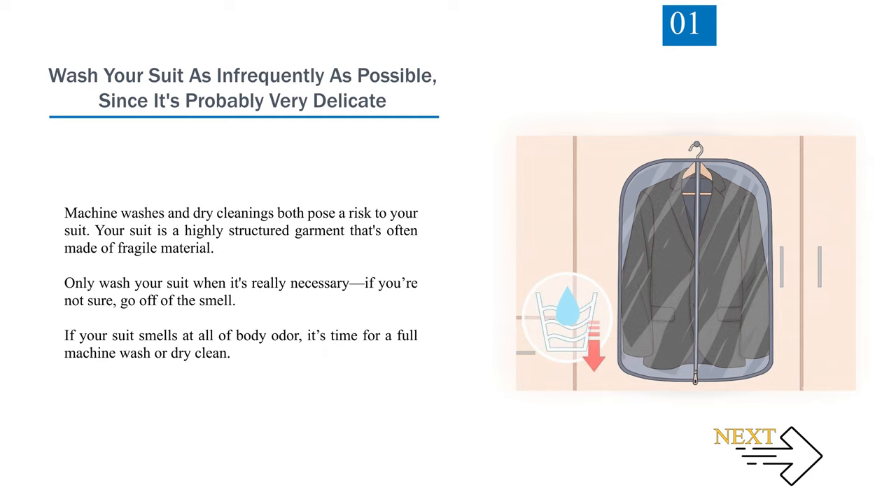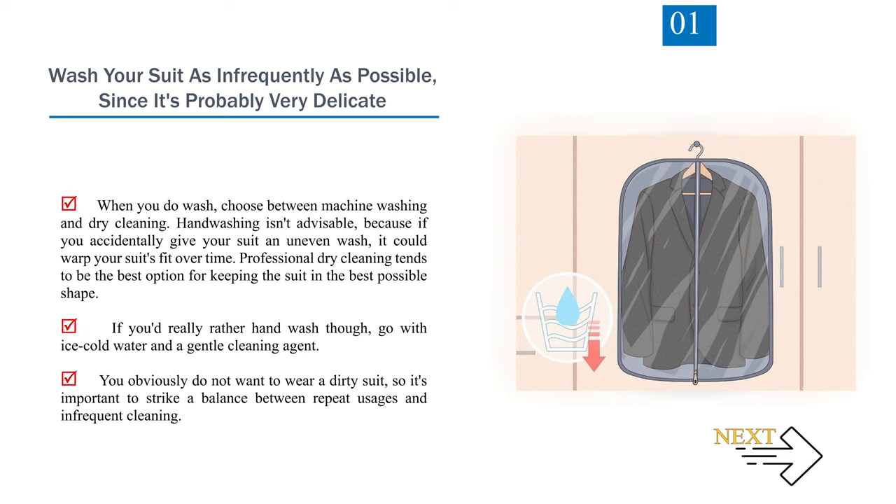Method 1: Go for a full machine wash or dry clean. When you do wash, choose between machine washing and dry cleaning. Hand washing isn't advisable, because if you accidentally give your suit an uneven wash, it could warp your suit's fit over time. Professional dry cleaning tends to be the best option for keeping the suit in the best possible shape. If you'd really rather hand wash, go with ice-cold water and a gentle cleaning agent. It's important to strike a balance between repeat usage and washing of the suit.